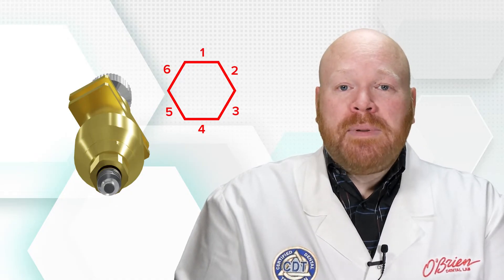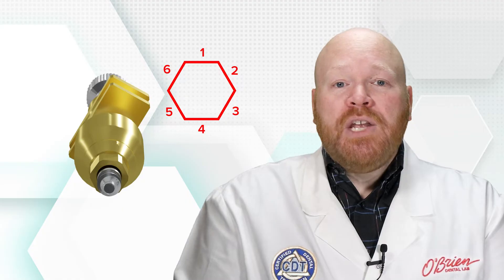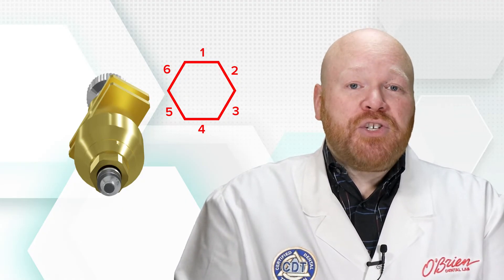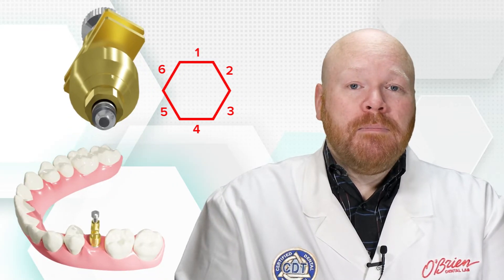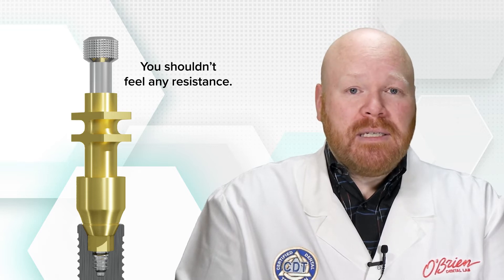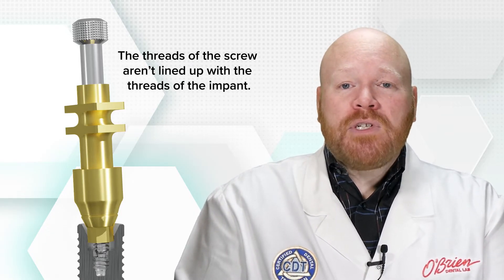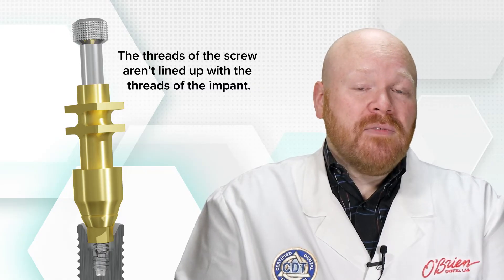There are usually multiple different rotations in which the impression coping can be attached. If the implant has a six-sided internal interface, the impression coping can be placed in one of six different locations. Generally, it doesn't matter which rotation you choose, but sometimes a specific rotation might fit better within the interproximal space. The impression coping screw can be hand torqued, and a torque driver is not necessary. When torquing in the screw, you shouldn't feel any resistance. If you do feel resistance, there's a good chance that the impression coping is not completely seated on one side, and therefore the threads of the screw aren't completely lined up with the internal threads of the implant.